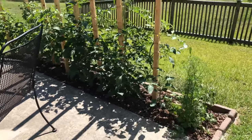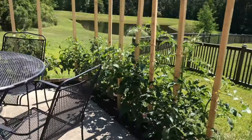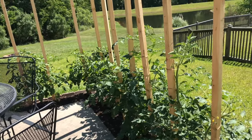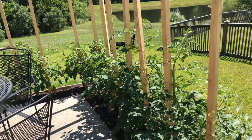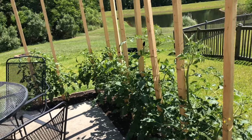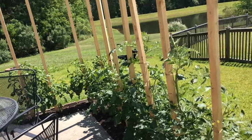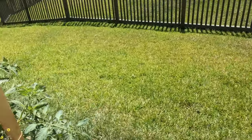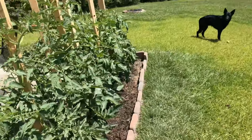So I'm growing some tomato plants this year, got a couple different varieties — got some cherry, one's called a jelly bean, sort of like a cherry but they're a little bigger, and I got some beefsteak varieties: Better Boy and Early Girl.